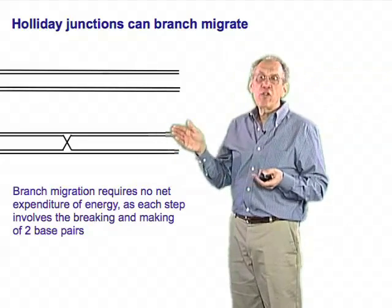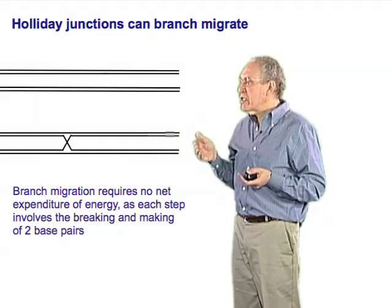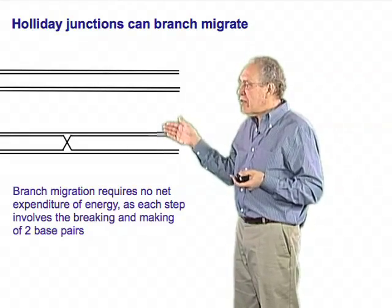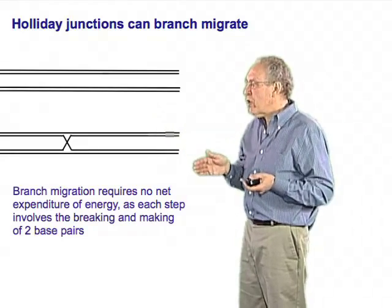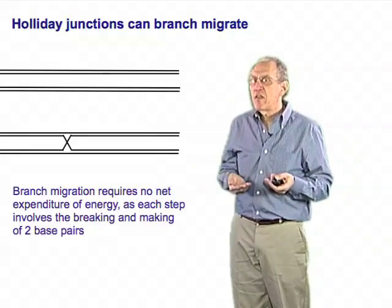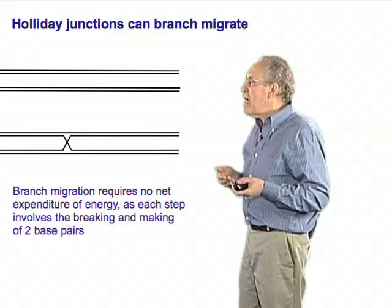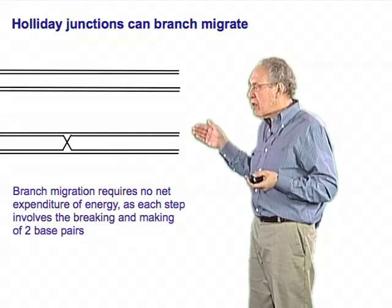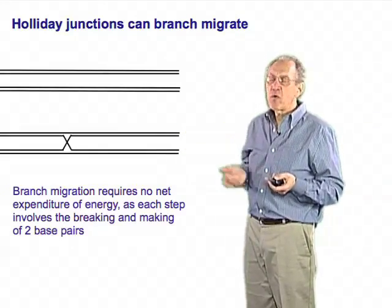That turns out to be very useful if there are certain places in DNA that are easier to manipulate than others, and this branch can migrate to those points. In fact, cells facilitate this kind of process by having enzymes that will directly make this branch go down the DNA in one direction or the other.